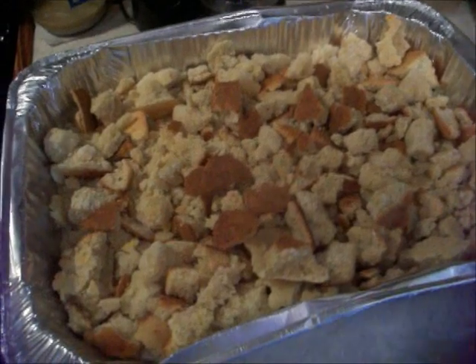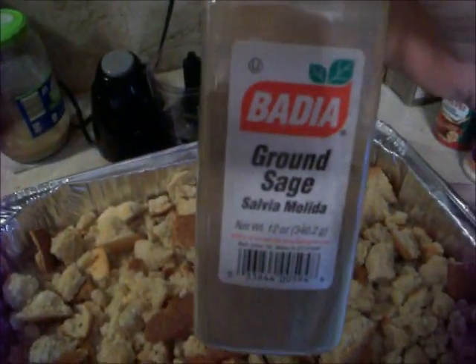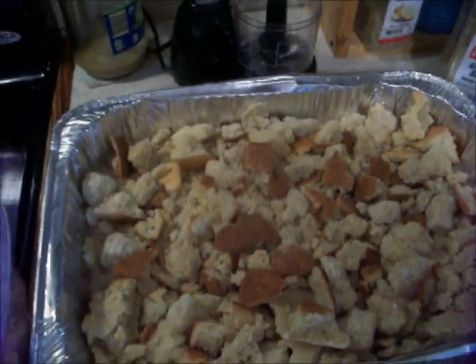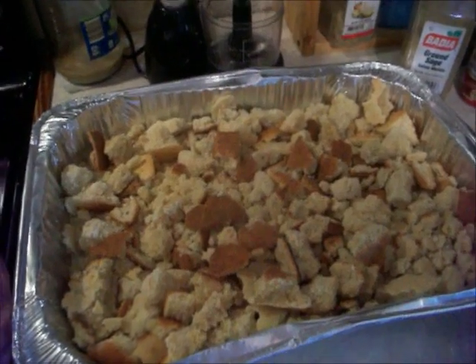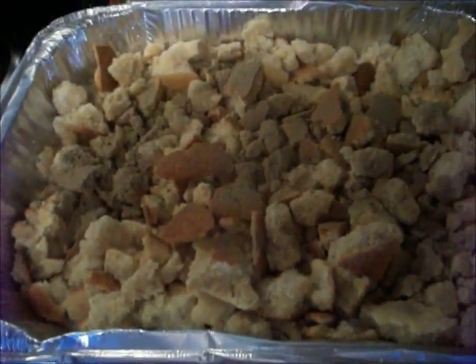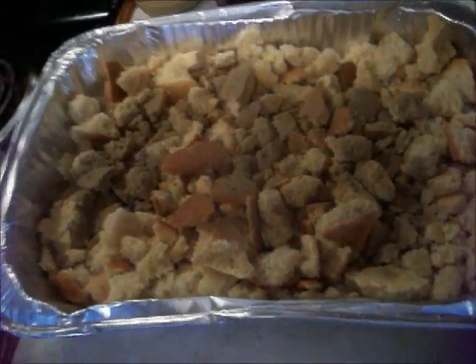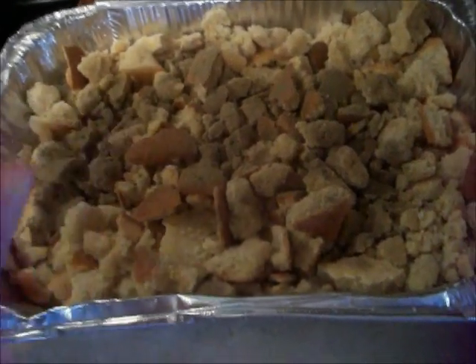One important thing — I don't really measure how much sage I use. This is why I use sage; I just kind of measure with my heart. Y'all probably know that by now. I got my sage in there, just a few sprinkles. I'm going to get my broth in here and cut up my cornbread some more.